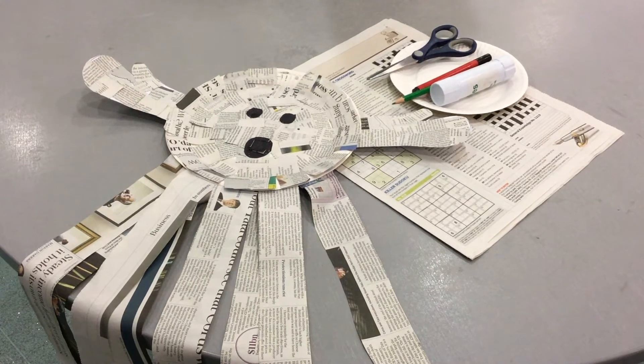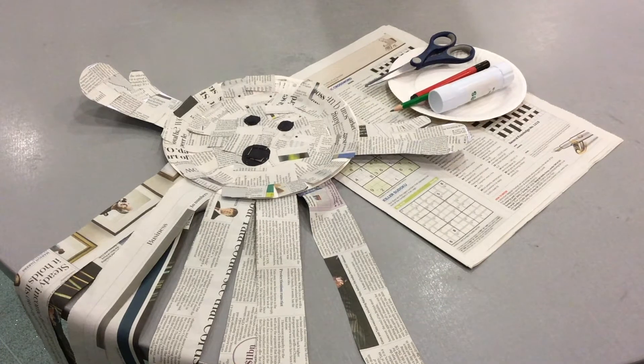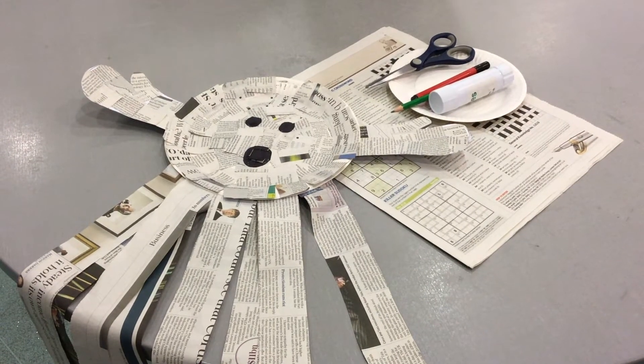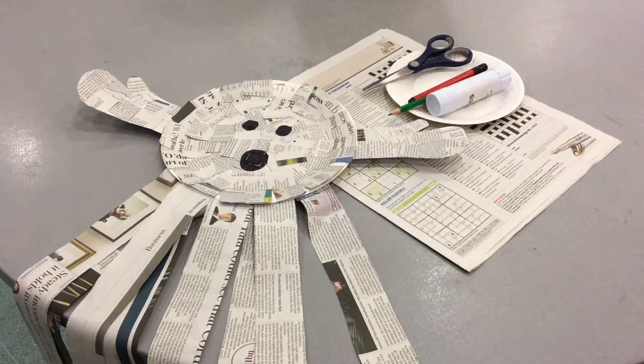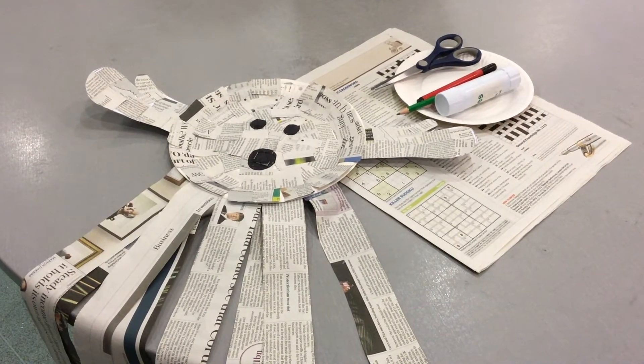To make our newspaper ghost, you will need a cereal box or card, a big plate or a small plate, newspaper, scissors, glue, and a black crayon or a black felt tip pen.